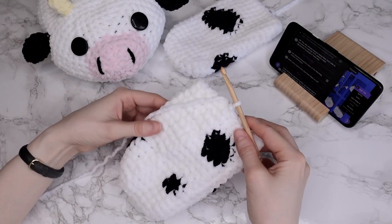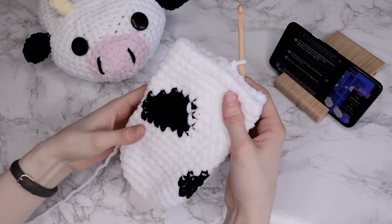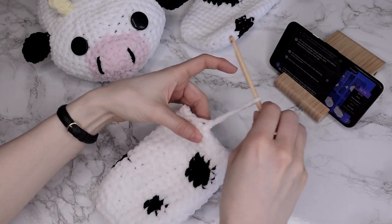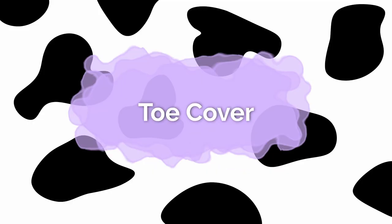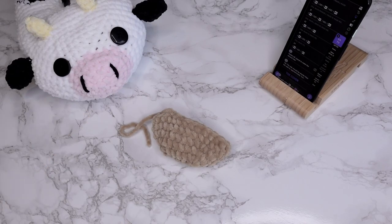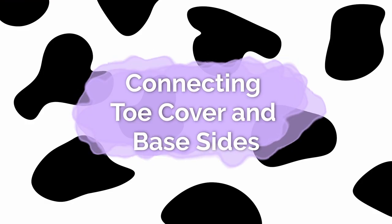I just finished working up to the round number for my size. When you finish making the second side, make sure that it matches the size of the first side, and then fasten off the yarn. So these are your two sides finished and now we're going to make the toe cover. The toe cover is made the same way as the first five rounds of the slipper side, just using contrasting color. Before you move on to the next section, cut a piece of main color yarn which is one meter long. So now you have two base sides and one toe cover.